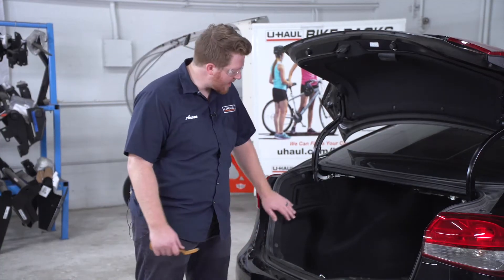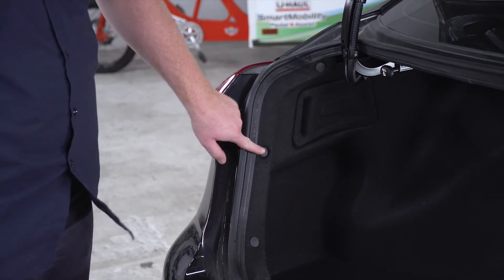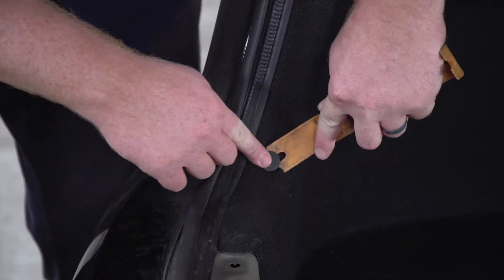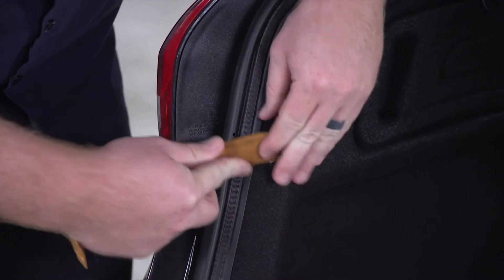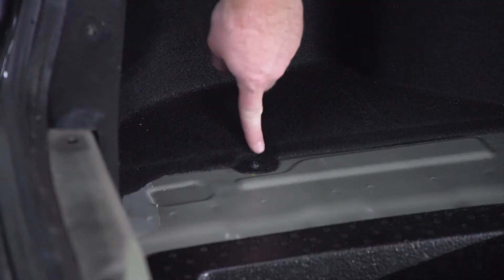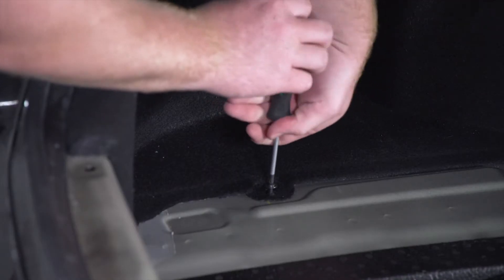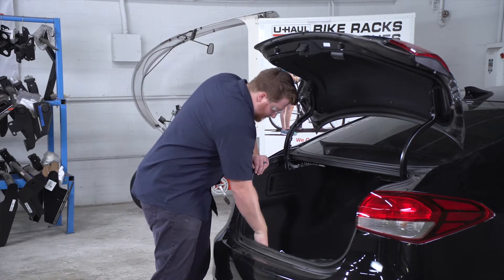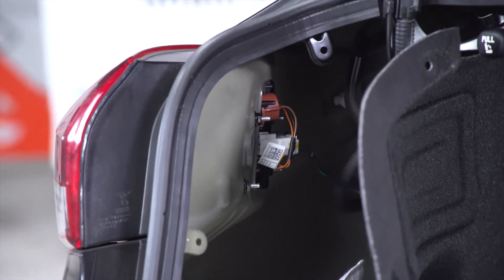We're going to start by gaining access to our driver side tail light harness. To pull back on this paneling, we'll remove these three pins using a trim panel removal tool. On the bottom of the paneling, there's a screw that we'll remove using a Phillips screwdriver. Then we just pull back on our paneling, and this gives us access to our tail light harness.